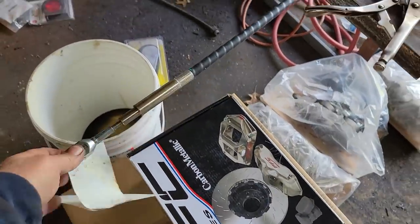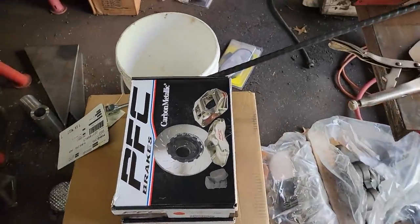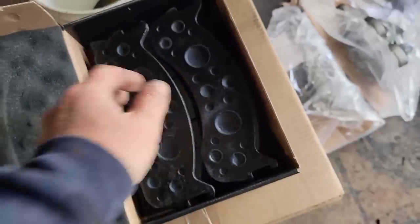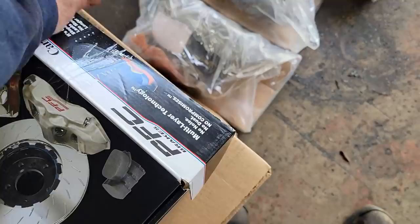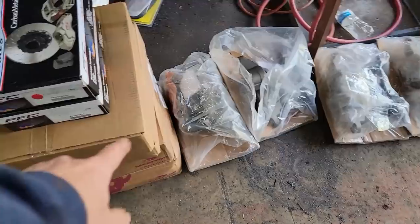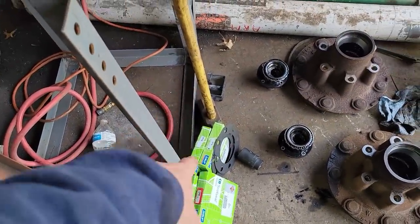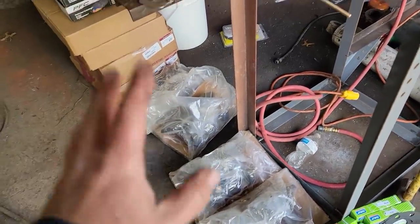I picked up some of our parts - this is our parking brake cable. These are Performance Friction Company carbon metallic brake pads - very impressive brake pads. They started in NASCAR and now they're in the truck line as well. We got front rotors, rear rotors, all of our calipers, wheel seals for the rear, and wheel seals for the front axle seals.